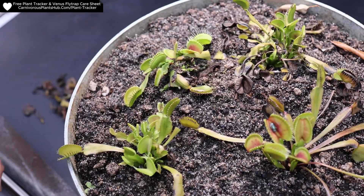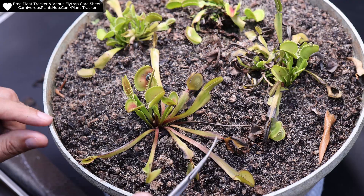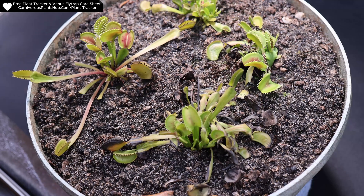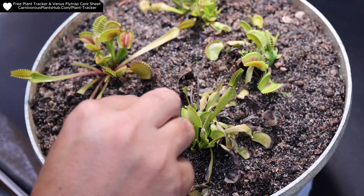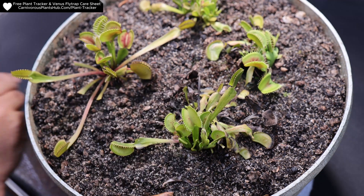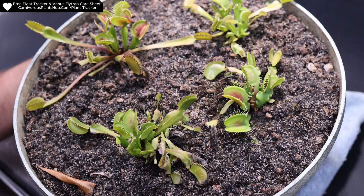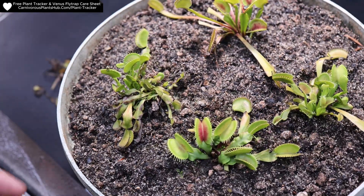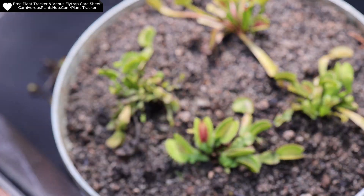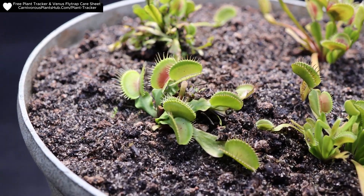I just wanted to take a moment to thank you for being here. I'm trying really hard to start my own carnivorous plant nursery someday, and you being here is really supporting my dream. You can support the channel by clicking the thanks button and dropping a tip, or you can like the video, subscribe, drop a comment, and watch all the way to the end — those things don't cost you any money but really help me out. You can also download the free tracker and flytrap care sheet at the link above.